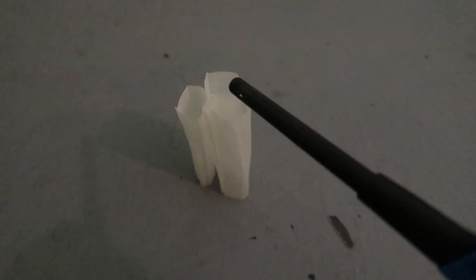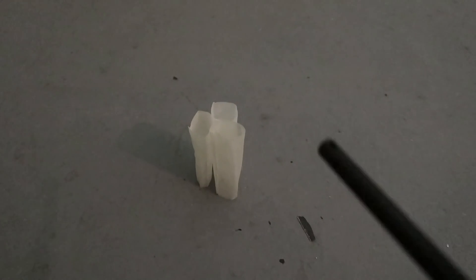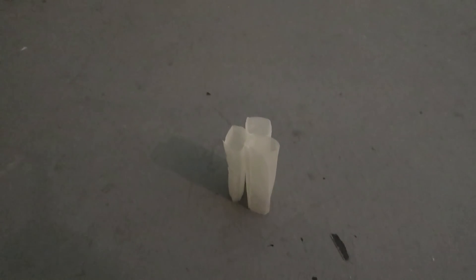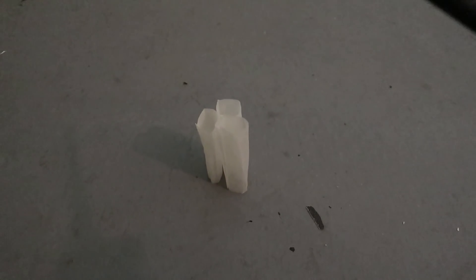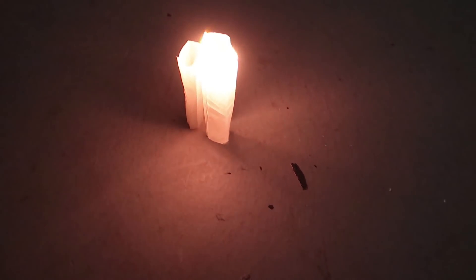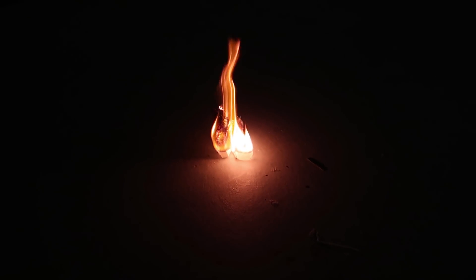Now that I can see one does float, if I put three next to each other and light one, will the others light on their own? Let's find out. It took me a while to stack only three together and this is what it looks like. My theory is if I light this one here it should light the others and create a chain effect. Guys, this will only work if you give this video a like right now! If you push the like button this will work and then we'll do the other 50 we have — let's go!